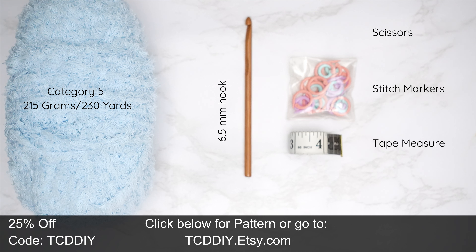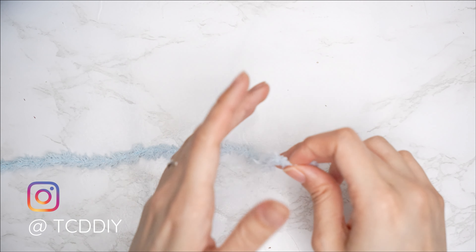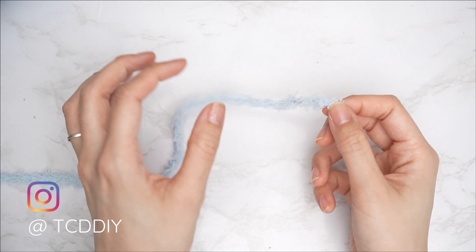For this project, any category 5 yarn will work. I used a total of 215 grams — that's 230 yards if you're stateside. As for tools: a six and a half millimeter hook, scissors, stitch markers, and a tape measure. There is a written pattern down below. Use offer code TCD DIY for a discount off any $9.99 plus order, and enter this week's pattern giveaway by telling us if you've ever worked with fuzzy yarn before.